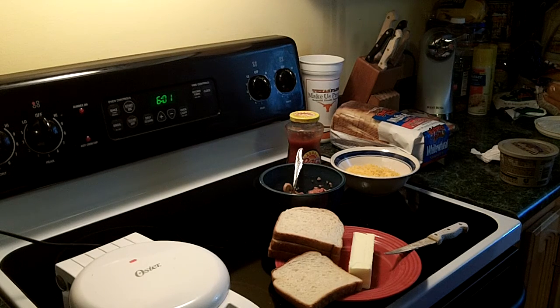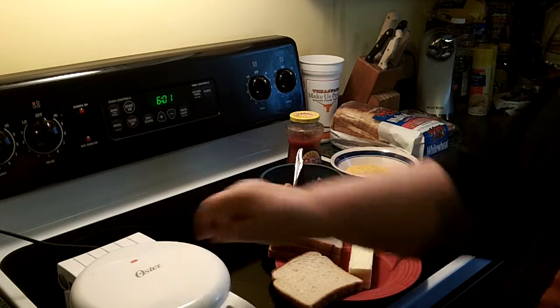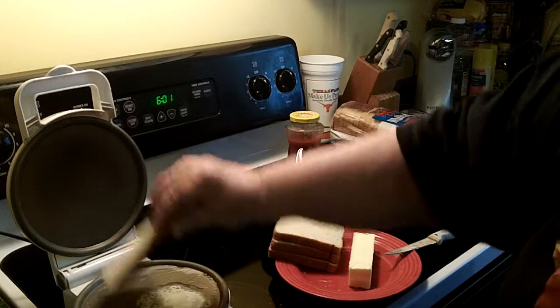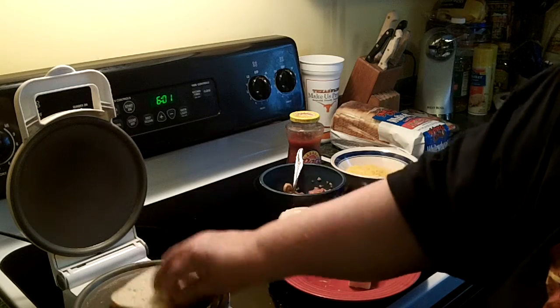I've just plugged in my Oster Quesadilla Maker, and I'm going to make a Bob's Special Grilled Cheese Sandwich with it. While it's heating up, there's a light on top. When the light goes out, that means it's the perfect temperature. I've melted a little butter in here to coat one side of my bread.